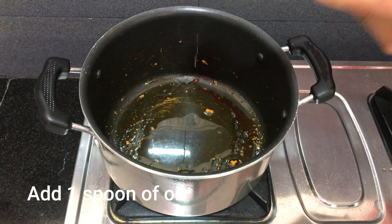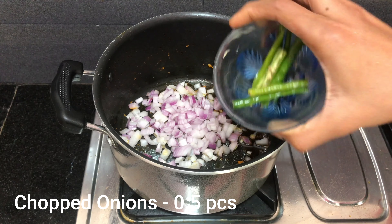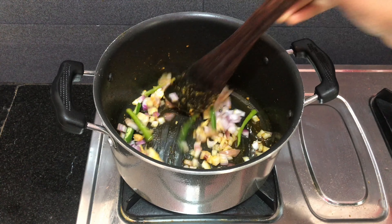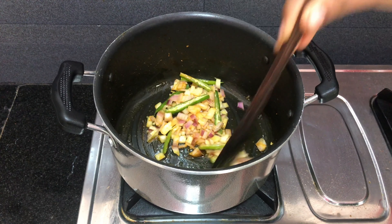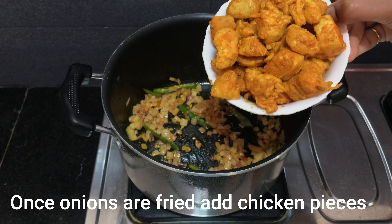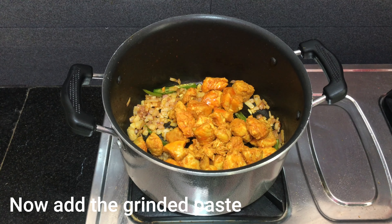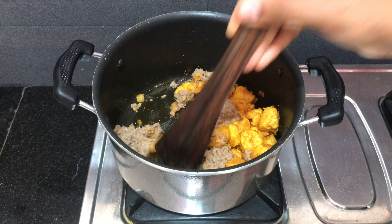In the pan, add 1 tablespoon of oil and add half an onion. Add the onions and fry for 5 minutes.